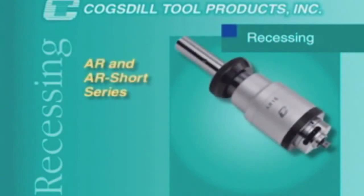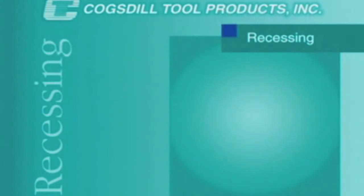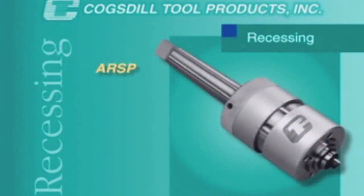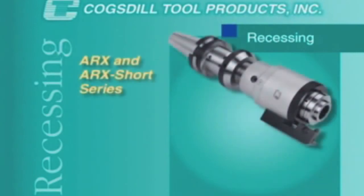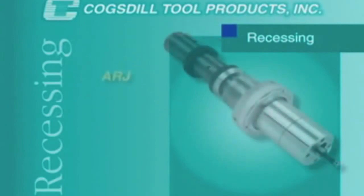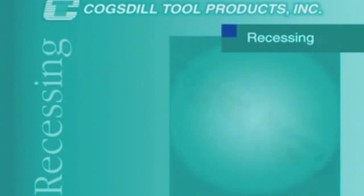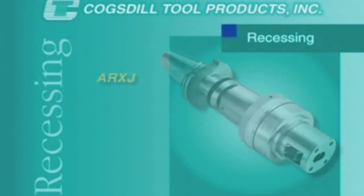Cogsdill offers the AR and the AR Short Series for general purpose recessing operations, the AR-SP for applications with work length restrictions, the AR-X and AR-X Short Series for external grooving, the AR-J designed to run in a rotating bushing mounted in a fixture plate, and the AR-XJ for special applications.